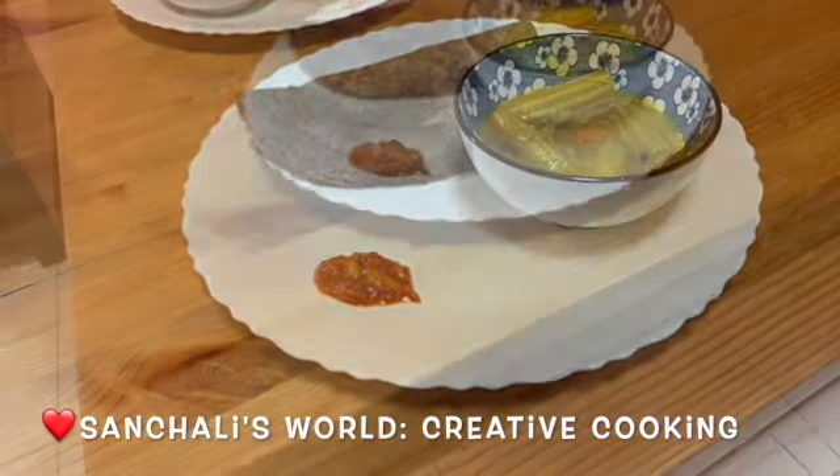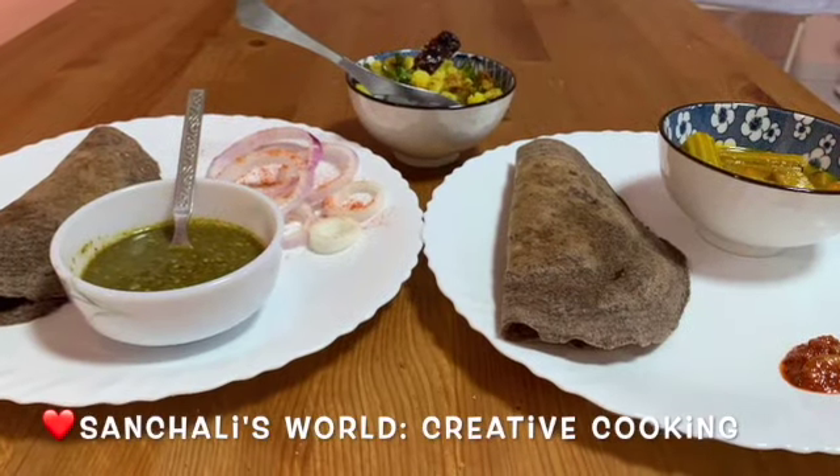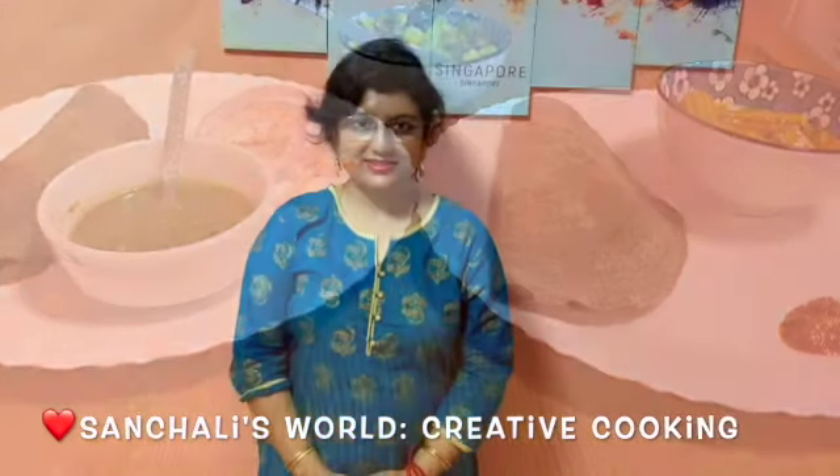Finger millets or ragi is an excellent source of vitamin A, vitamin B, iron and calcium. Please do try this recipe at home. Hope you enjoyed this video. If you liked this video, please don't forget to like, share and subscribe to my channel. Thanks for watching.